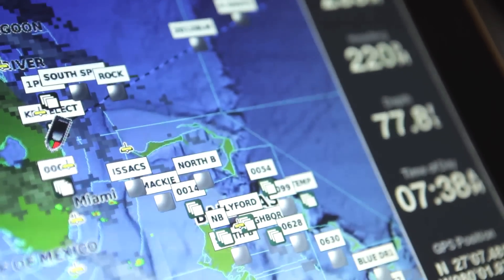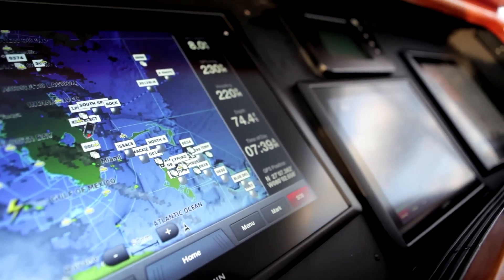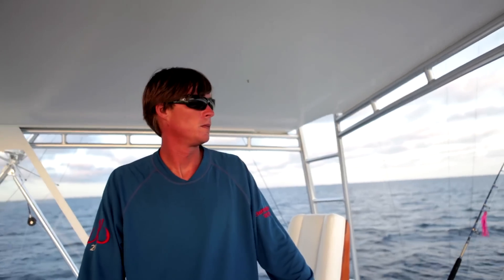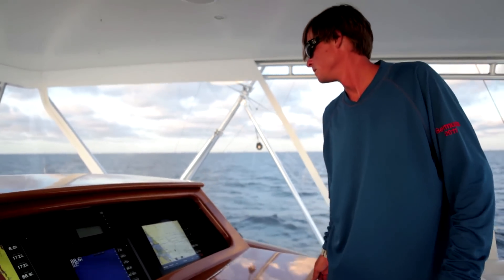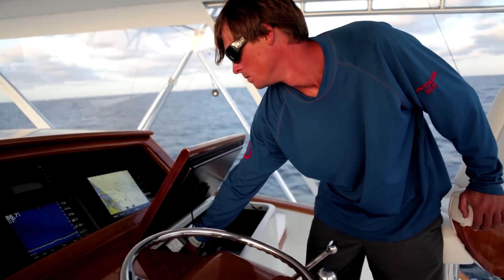Garmin products sure have changed over the years. In the last few years, we've added 12-inch, 15-inch, 17-inch, and now even 19-inch displays to our marine lineup. But it's nice to see that some things haven't changed with Garmin, like our commitment to quality and desire to make our units easy to use by harnessing the power of simple.